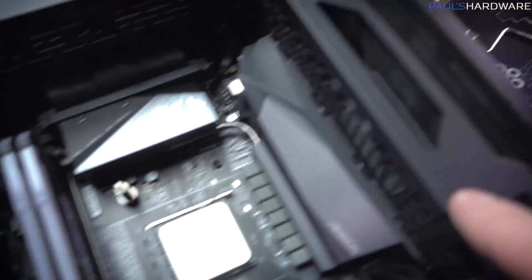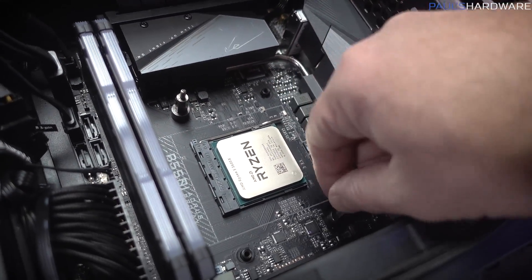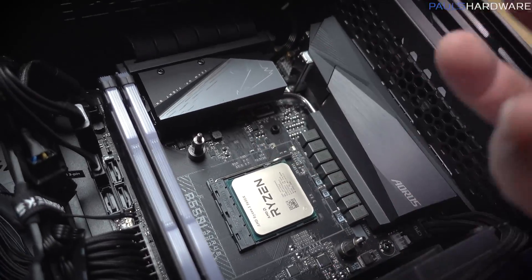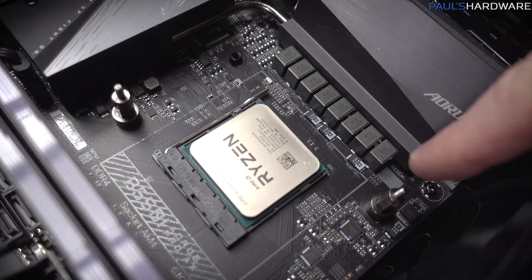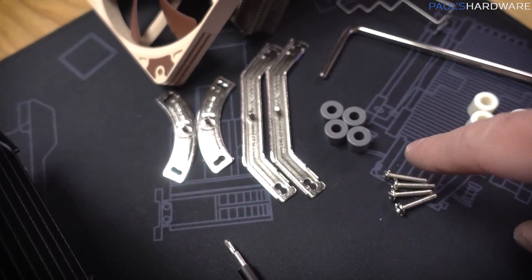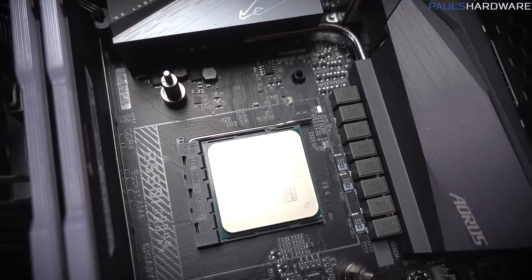I was pulling the parts out and thinking I'd be smart, because there's a Universal AM4 backplate that the existing all-in-one cooler used, and I don't want to have to get to the back side of the motherboard because the graphics card is back there. So by leaving a couple mounts on from the Corsair H80i, I can reinstall the mounts for the new Noctua NHL-12S and hopefully won't have to deal with the backplate.